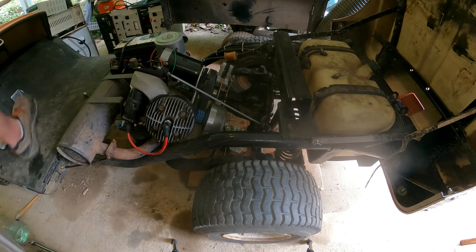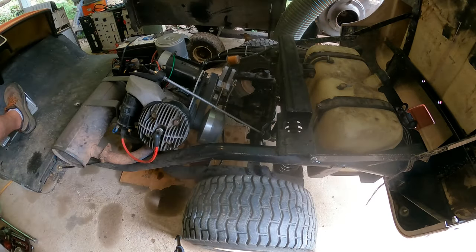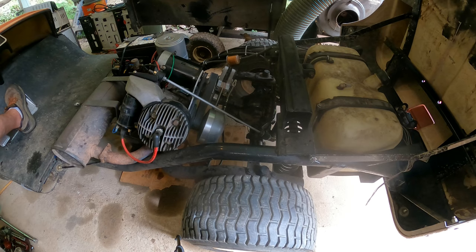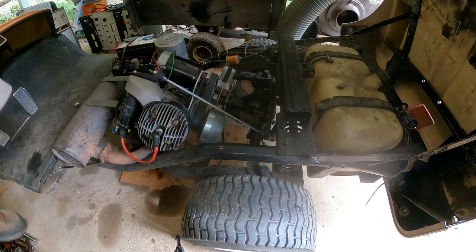I wanted to show you what it's supposed to do. You can see the belt is just sitting there while the engine is idling. If you tap the gas a little bit, you can see the wheels start to move — that's exactly the way it's all supposed to work. That's how you properly adjust or shim the primary wet clutch. Let's get it out in the yard and see what it does.